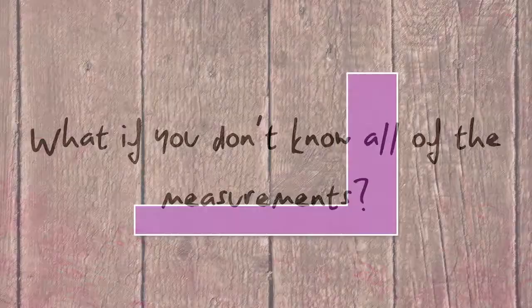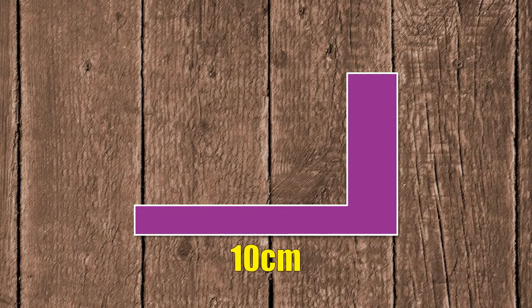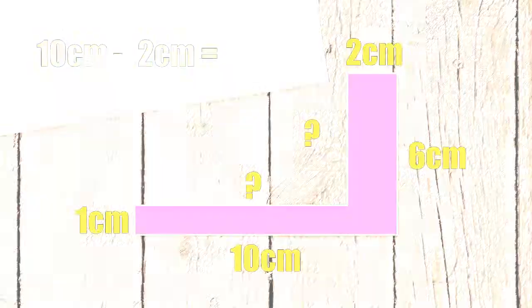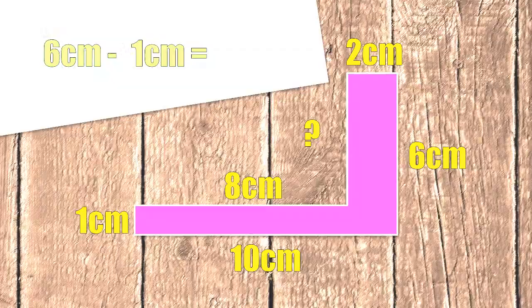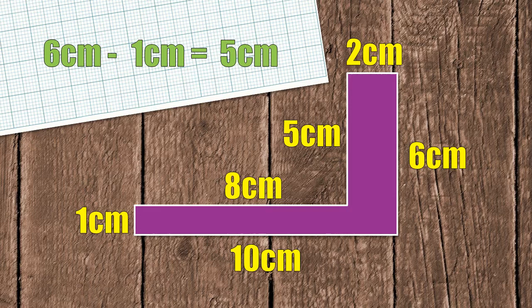But what about if you don't know all of the measurements? Let's say that you only know the length, width, this bit here, and this bit here. Well, the first thing to do is to work out the measurements that are missing. Because you know the length is 10 centimetres and this bit is 2 centimetres, it means that this bit here must be 8 centimetres. And because you know that the width is 6 centimetres and this bit here is 1 centimetre, then this bit here must be 5 centimetres. Once you have all of the measurements, you can add them together to get your perimeter.